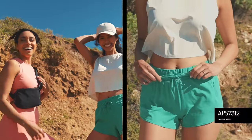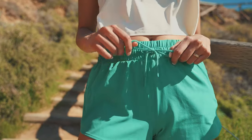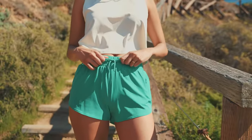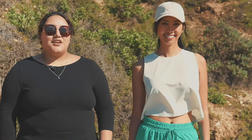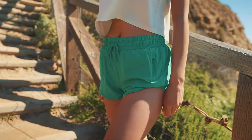This short is APS7312. It is a loose drapey mini short that features an inner liner and a draw-up cord waistband to give our customers the perfect fit. These active shorts are also designed with a convenient functional side pocket to hold all your small items during your workouts.